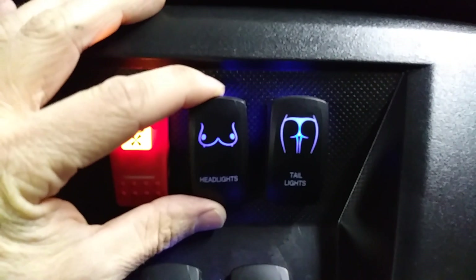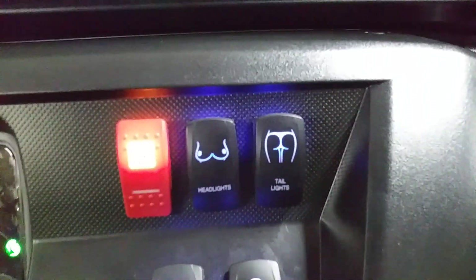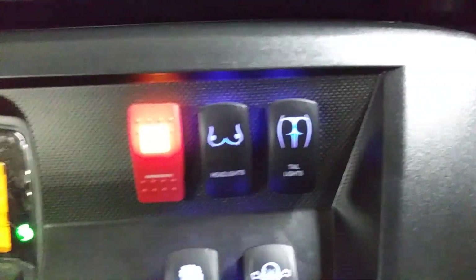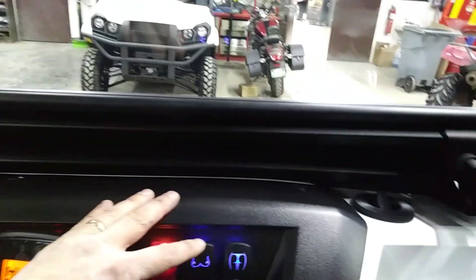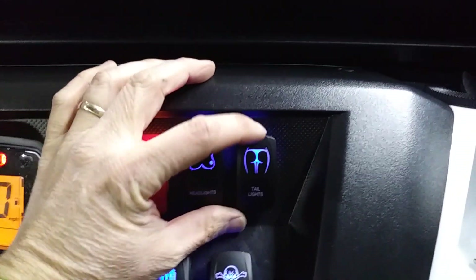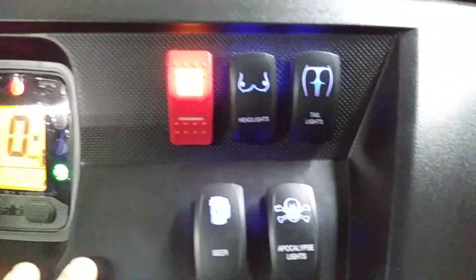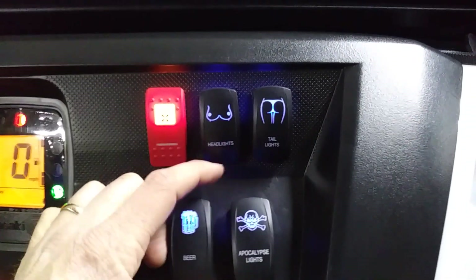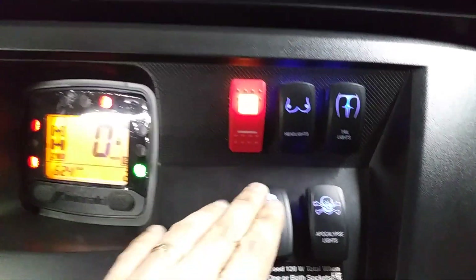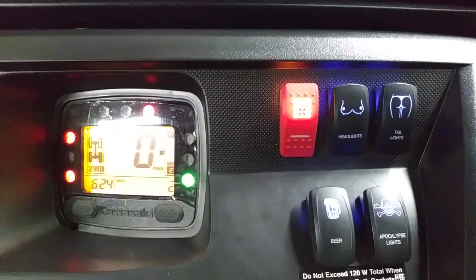He wanted some fun switches — some good old boy personality, much like myself — it's all about having fun and making it your own. We have the headlights, the 52-inch LED light bar on the front, a 20-inch light bar on the rear, and the beer lights and Apocalypse lights for the two side lights. That's the passenger's side right light bar and the driver's side left light bar. This thing can be ridiculously bright in every direction.